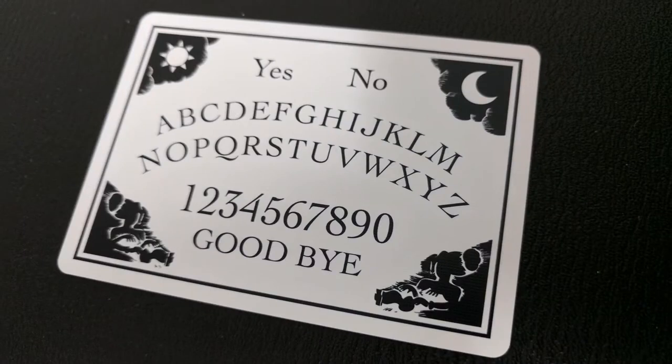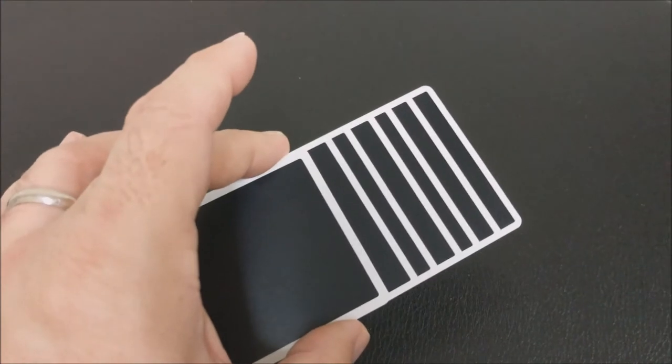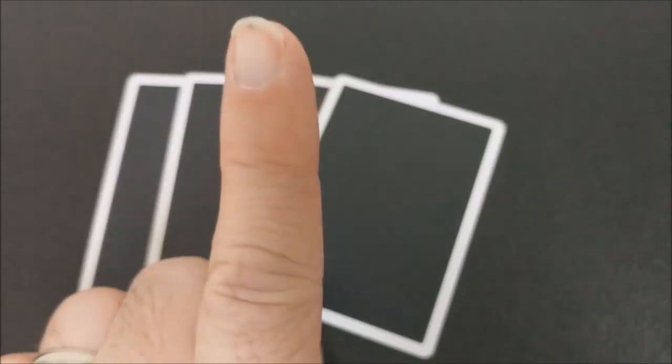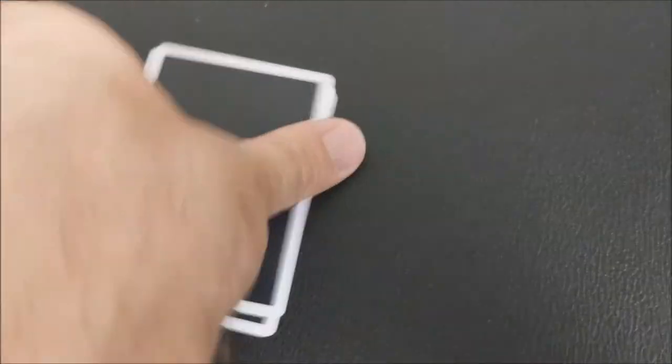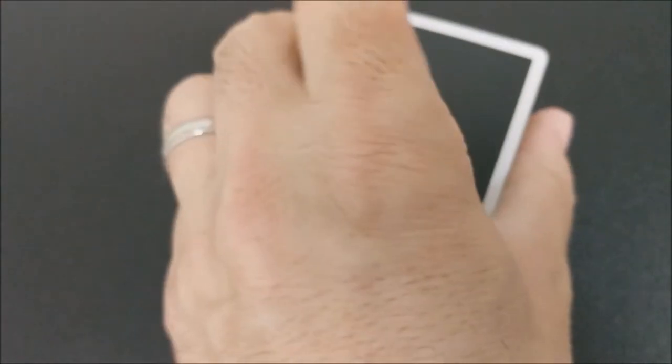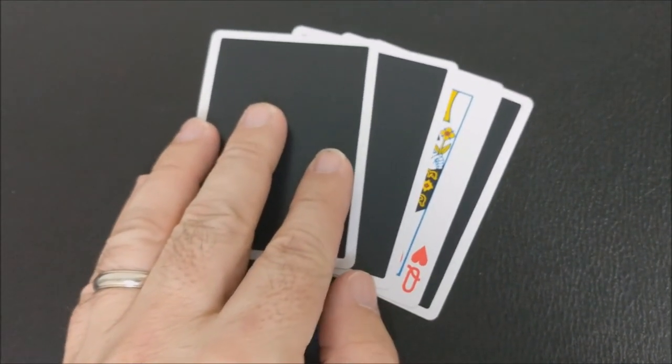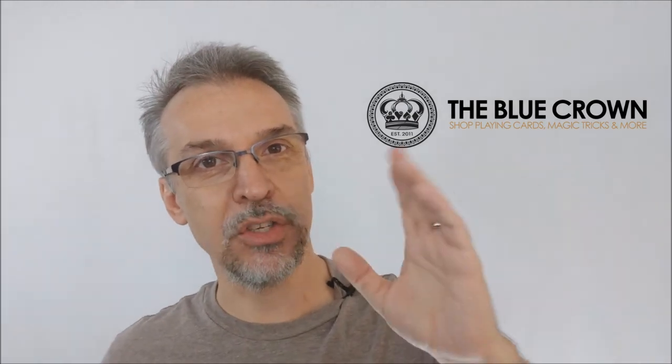Those are the Gaff cards that we all know were specially printed. But then there are Gaff cards that remain invisible — these are the double backers, your double facers, the cards that look like they're upside down but if you fan them a different way they're right side up. These cards are supposed to remain hidden; these are your invisible Gaffs, and really these are your secret weapons. These are the Gaff cards that really take your magic to the next level, and it's so awesome that Alex Pendrea and TheBlueCrown.com have joined together to create this deck for you.